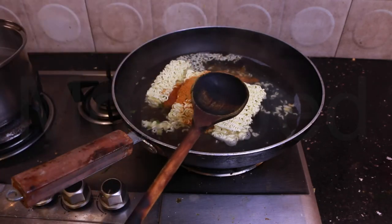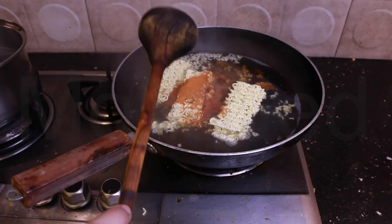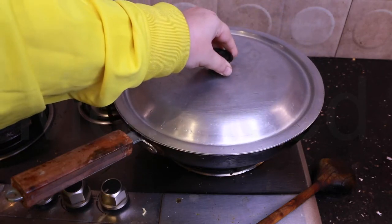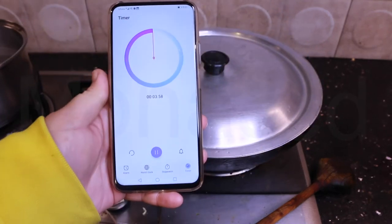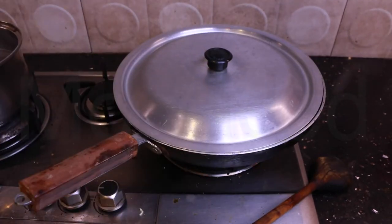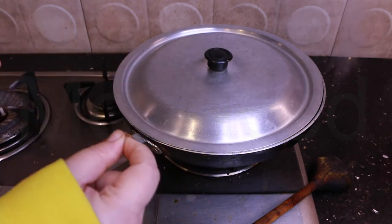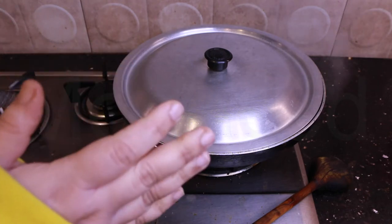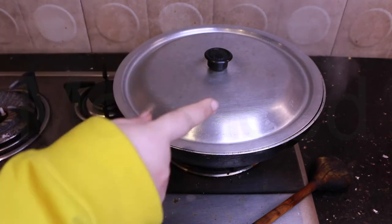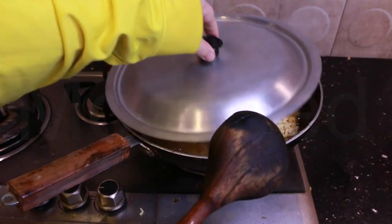I'm going to use my ladle to stir. You know what that smells like? That is such a nostalgic smell — it smells like Oman chips, the spicy ones, or the spicy potato sticks. You cannot deny the smell. Let me cover this and let it cook for four minutes. See you in four.